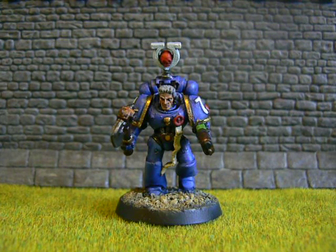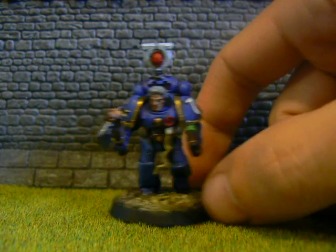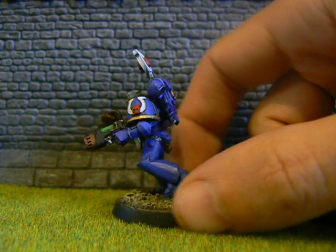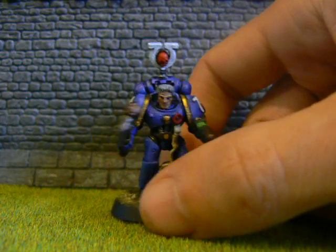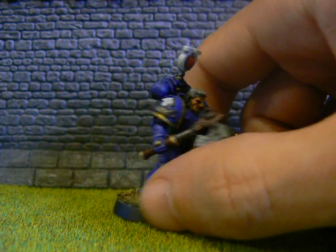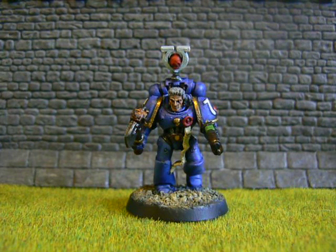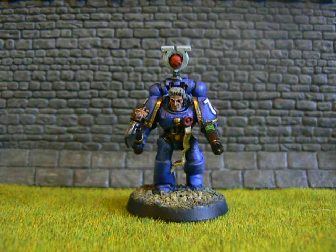Hello YouTube, I wanted to show you this today and basically give a quick shout out and make you aware of something that's going on. I have painted this guy — he is an Ultramarine sergeant, and I've done him for a Facebook organised thing called Astatis for Charity. Basically what we have done is each painted one Ultramarine and donated it to raise money for cancer research.